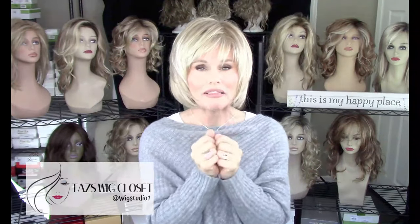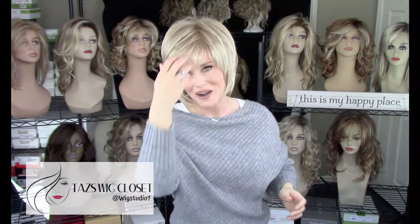In my quest for finding some good quality affordable styles, I feel like I've hit the jackpot on this one. This is a cute little wispy shaggy bob style with bangs — one of the lesser known styles by Aesthetica. I don't think I've ever seen a review on it.